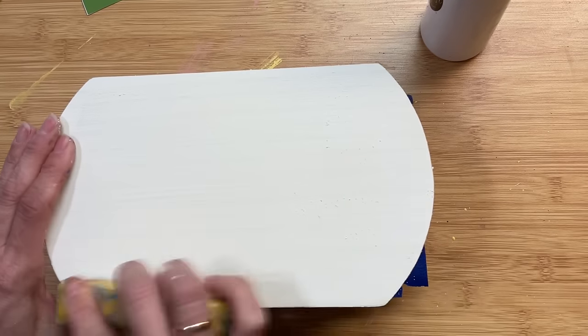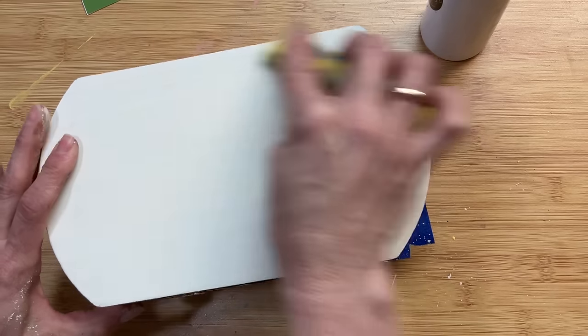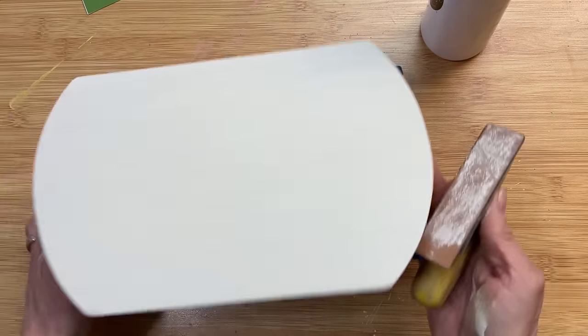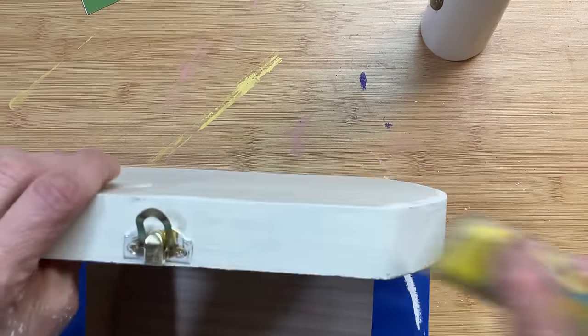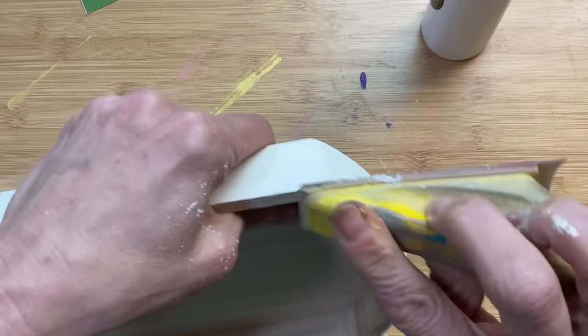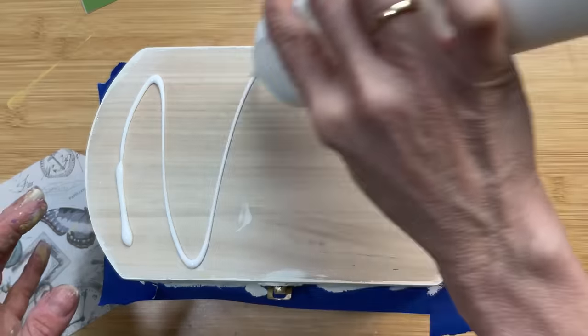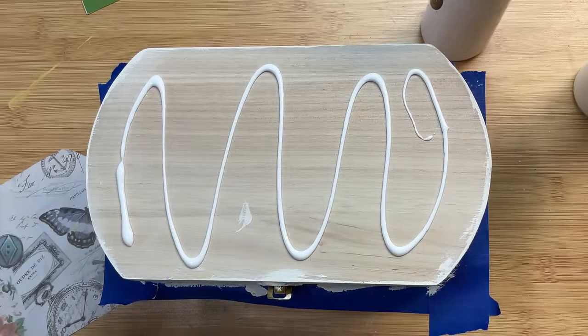I did also paint the very bottom of the box with the ivory as well, and now I'm using my little sander just to smooth out the bottom of the box and this edge going around the lid where I painted it. And now I'm going to start Mod Podging my scrapbook paper on.